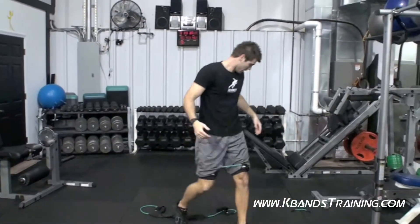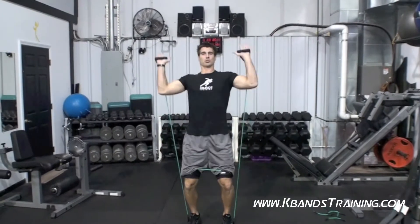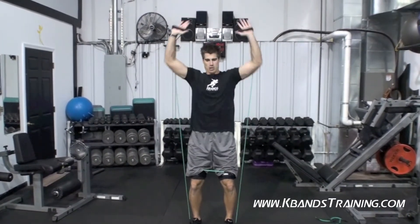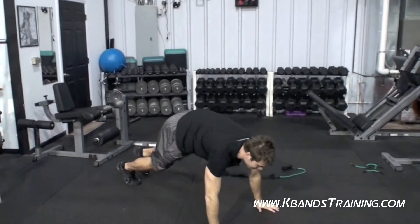Immediately jump over, grab your resistance band, get a nice squatted position, sit back in your seat — we've got 10. Right to the pushups, 10 of them.